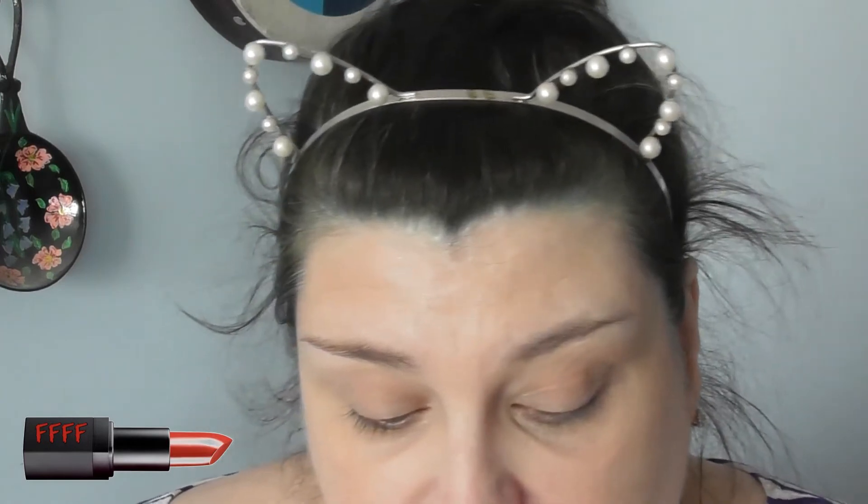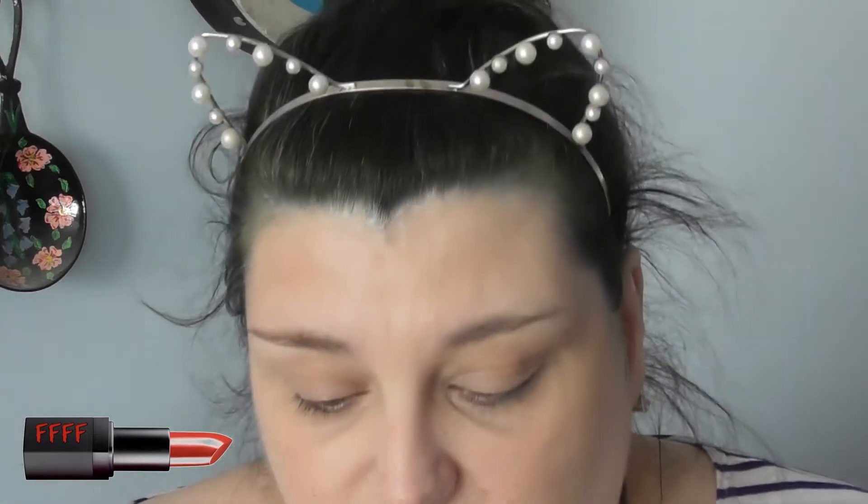I'm going to mark out with an eyeliner pen so you can see exactly how to work out your eyebrow shape. You want something straight, like a pencil or a brush — anything that's completely straight-sided. Your bone structure will tell you where your eyebrows need to start, where they need to curve, and where they need to stop. If you've got a brush that tapers in, that's no good — it needs to have an absolutely dead flat side. I'm going to use my normal eyeliner pen.